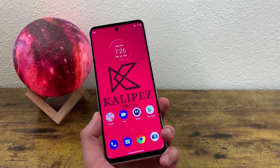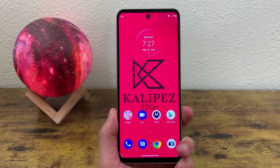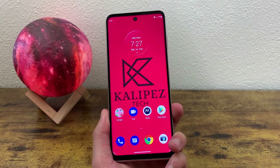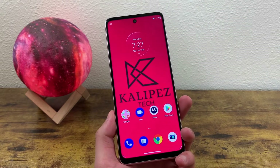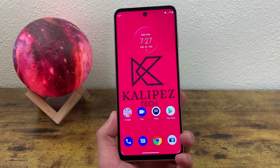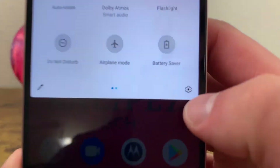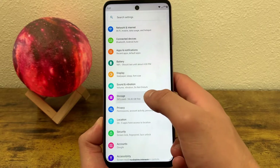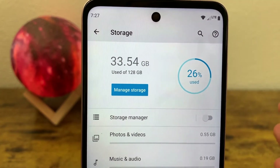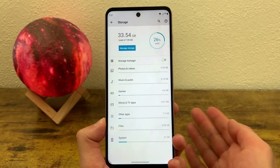The next thing I'm going to show you is how to manage your storage. At 128 gigabytes, this phone definitely has a good amount of internal storage, which can be really useful especially for power users if you have lots of apps, photos, and videos. But sometimes your storage might get a little full, and even if it doesn't, you still might want to check it every now and then just to make sure you don't have any junk on your phone. To get to the storage section, go to Settings, then go to Storage. Right away it's going to tell us how much space is being used and what percentage of the total storage that space is, and it's also going to give you a rundown of what's taking up space on your phone.